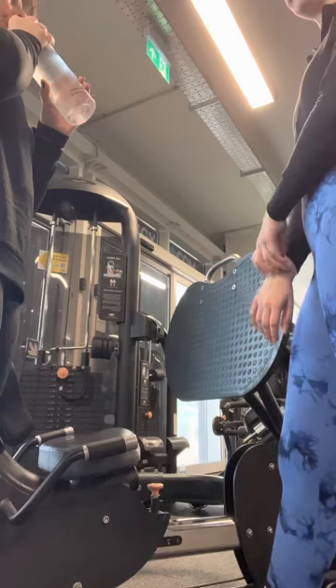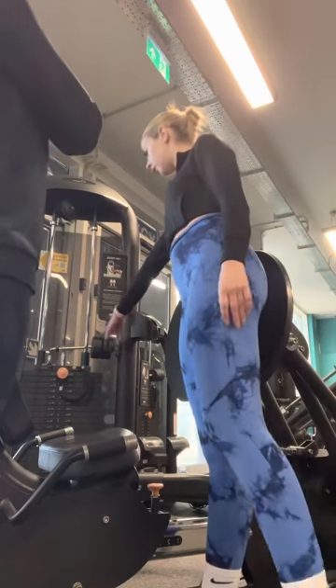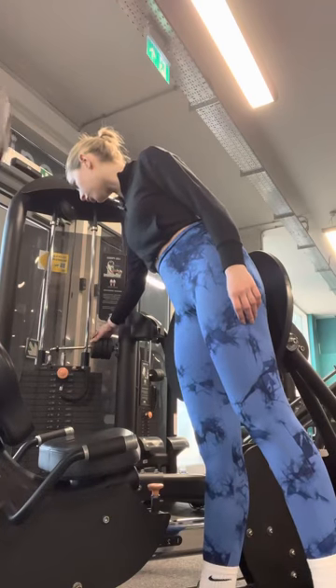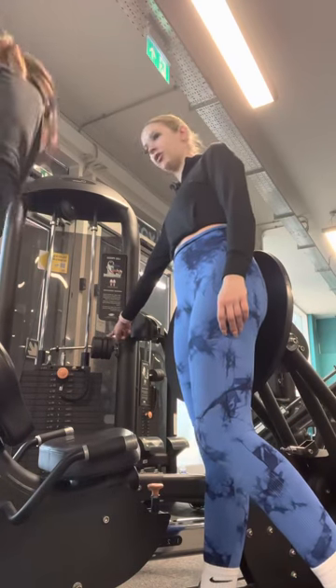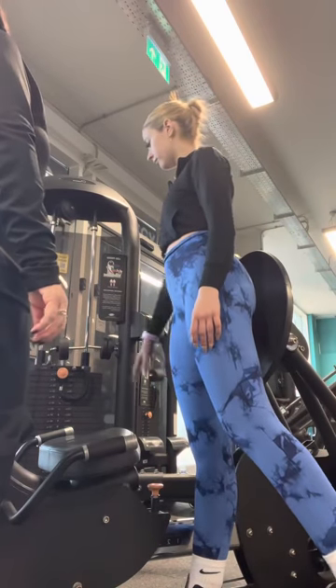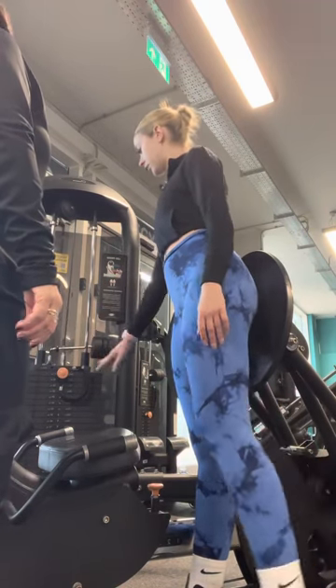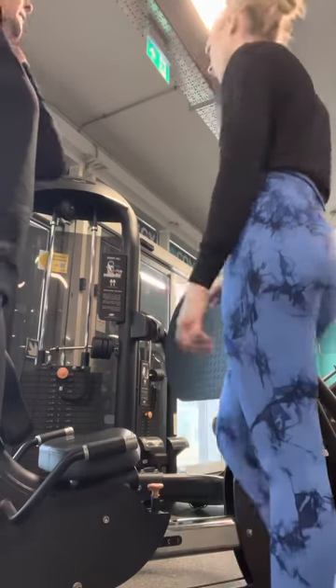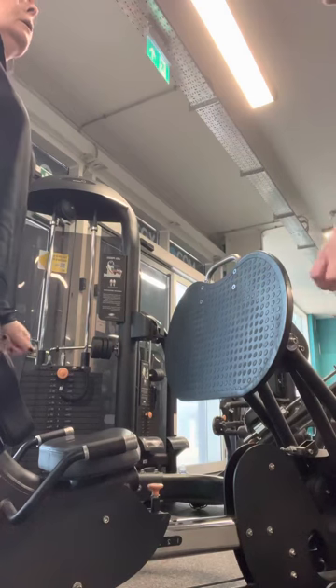If you feel like you're able to go up a weight, that's fine. You've got these little weights here as well — this one is 2.3kg and you've got 1kg there, so you can just slide it across like that. But always make sure you put it back after you've finished using the machine, leaving it how it was when you came to it.